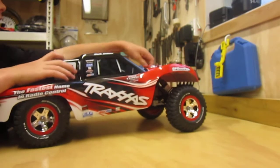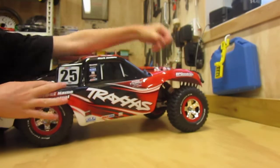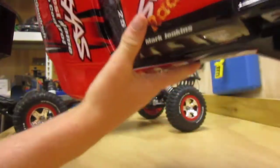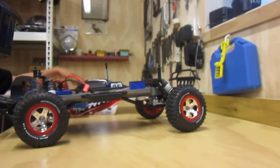I'll just take the body off and show you something that I put on it. Here is the official Radical RC Boys sticker — I haven't put 'Boys' on yet, but it's just 'Radical RC.' And here is the car.